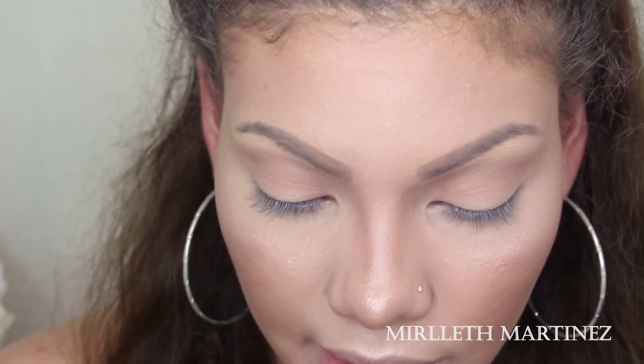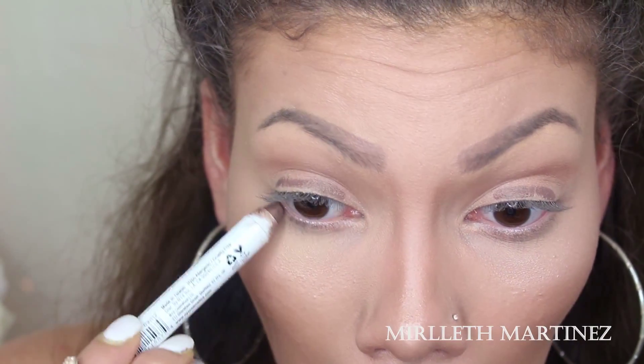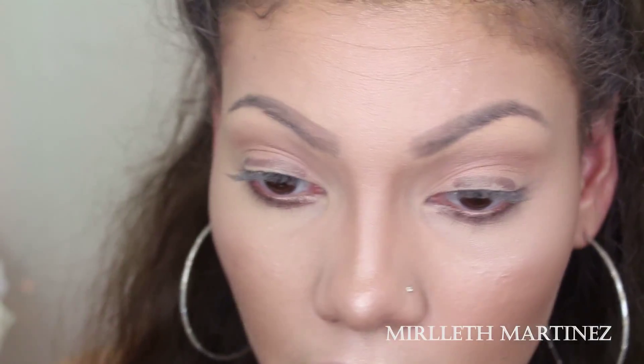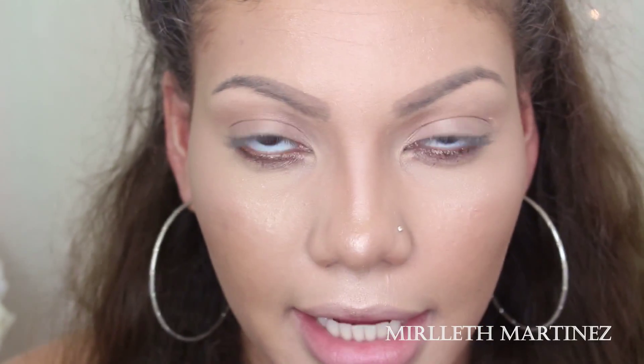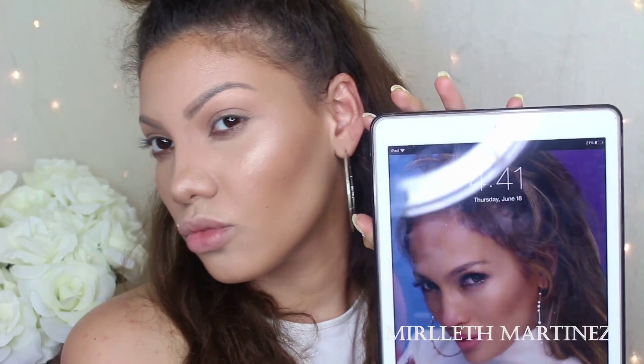Now the star of the show: the highlight. JLo always has this amazing highlight — I mean, it's JLo, she has to glow. I'm going to be using my MAC Soft and Gentle highlighter. With a small fan brush I'm going to start highlighting the areas JLo always has highlighted, starting where the light naturally hits my face: the highest point of my cheeks, the tip of my nose, the cupid's bow, and a little bit on the forehead. Oh, we are shining like a star! Now I'm also going to take Light Escapade by MAC and apply this underneath the eyes for even more highlight.